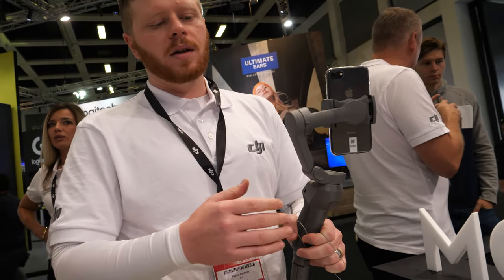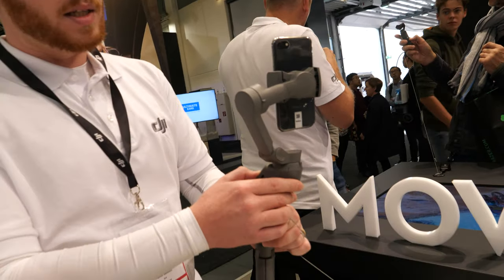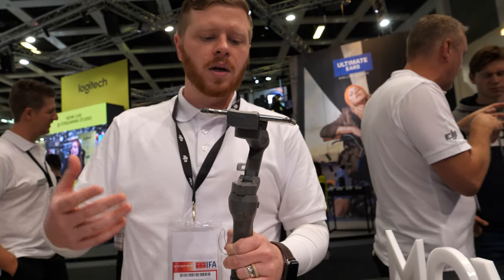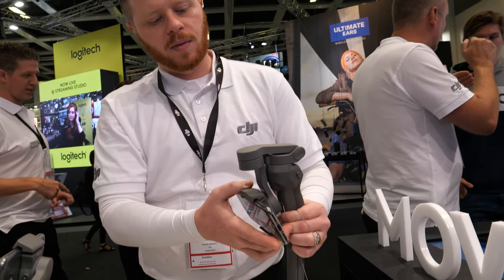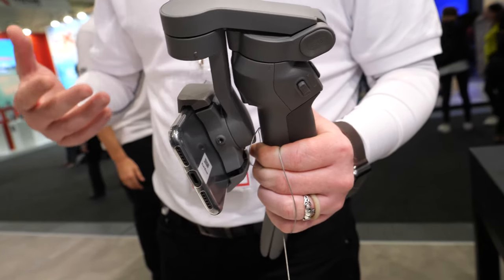This time we've changed the design a bit. Based on user feedback, we actually made it much more portable. One of the key design features is that it now folds up, so it's much easier to transport when you're on the go. It simply folds up like this, locks into position with two mechanisms that hold it in place, making it much easier to bring wherever you go.